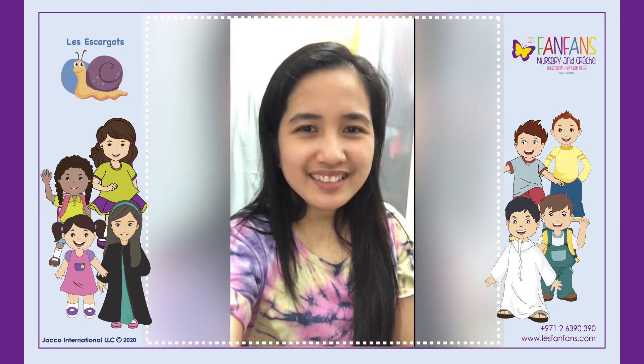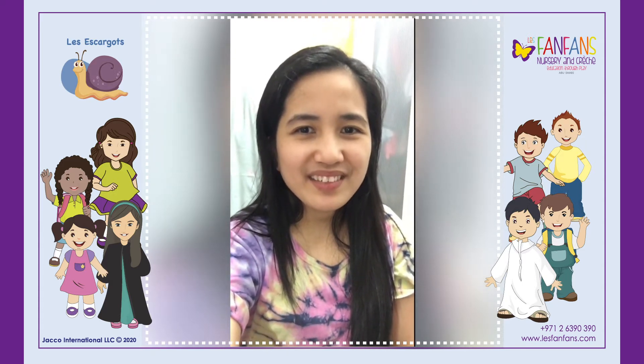Hello! Bon Fet to all the dads! Enjoy your special day with your little ones! Stay safe!